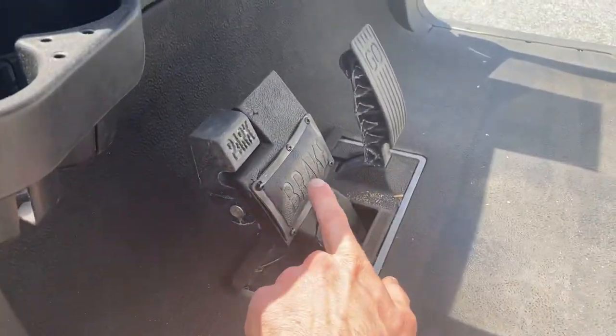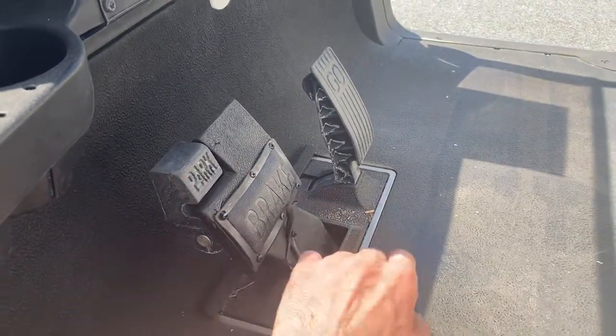By the way, this does have brake lights right here. Push this and that will activate your brake lights.